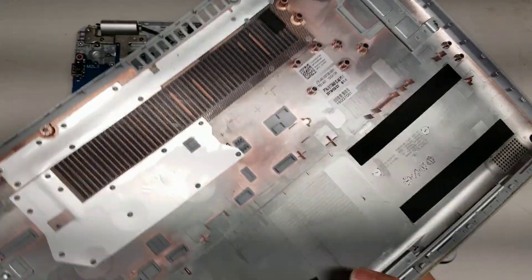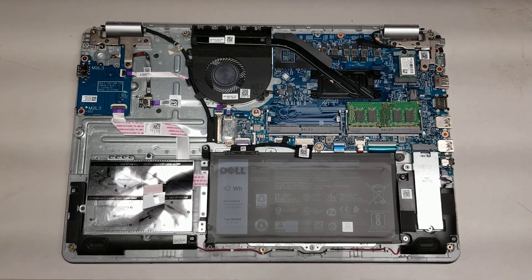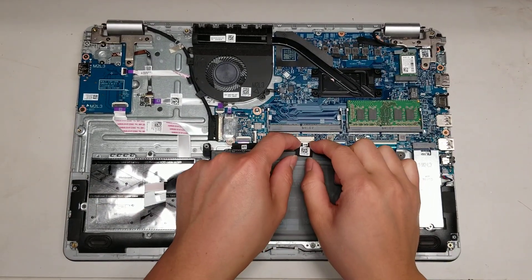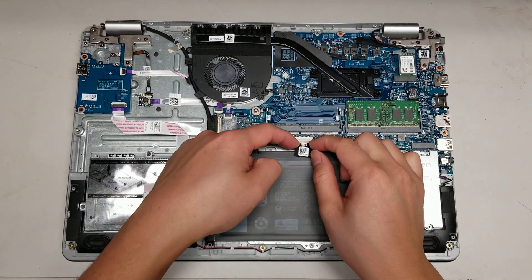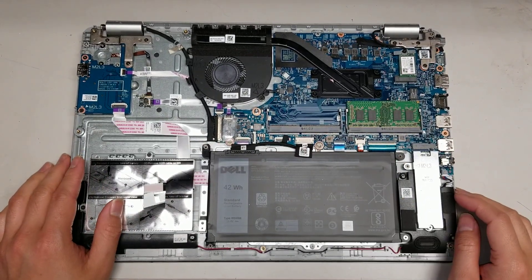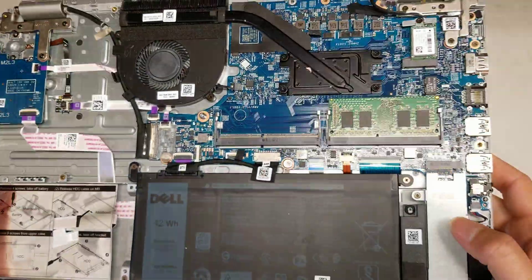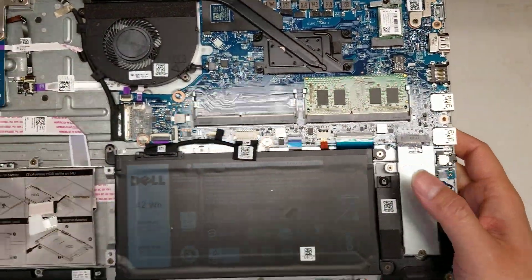Once you do that, you've got the cover off. The battery is very easy to remove — you just get this white plastic piece here and wiggle it and pry it out. And then you've got an SSD here.